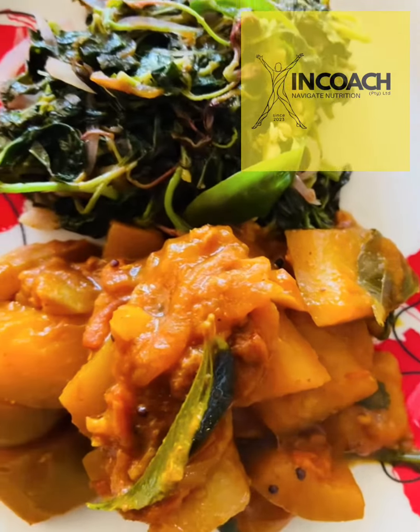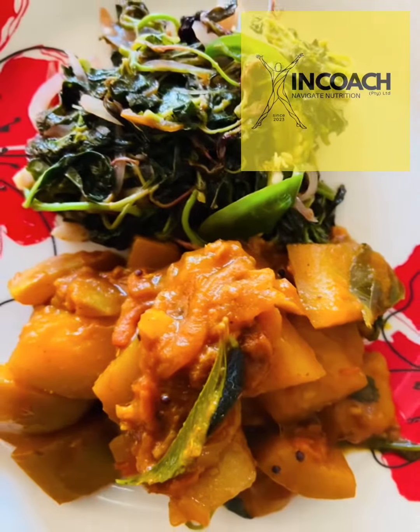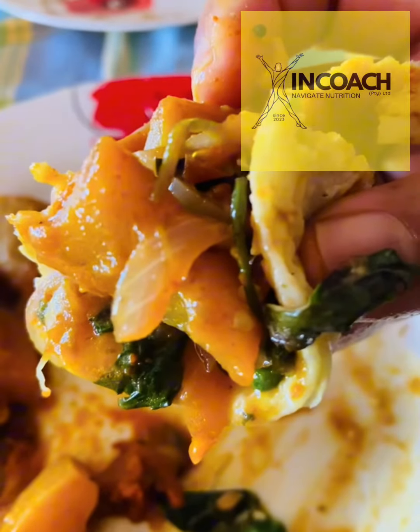Welcome back to In Coach, everybody. Today we are doing a delicious, nutritious yet affordable calabash and dry shrimp curry with braised bhaji, or wild herbs. These are fantastic.